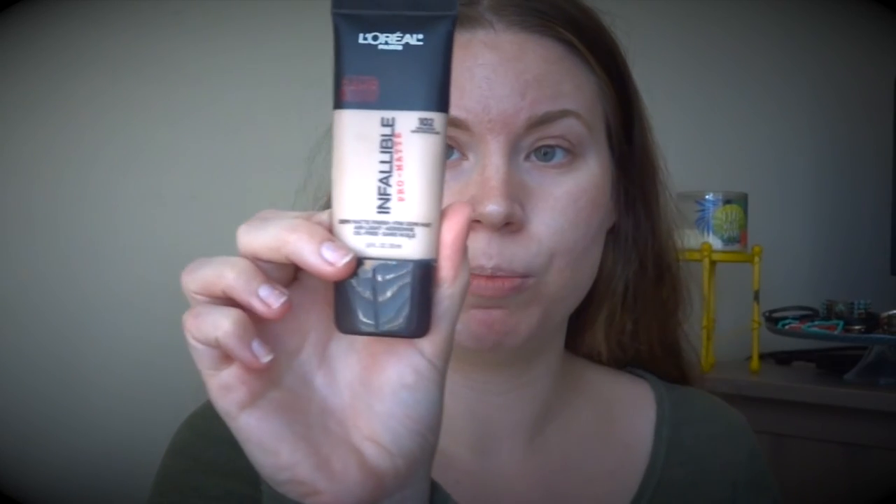Right now I really like to mix my foundations — more than ever. I'm a combo skin, so my t-zone is oily and the outer perimeter is probably normal to dry. I love to have matte foundation throughout my t-zone. The L'Oreal Infallible Pearl Matte in color 102 — I'm going to dot that in my t-zone.